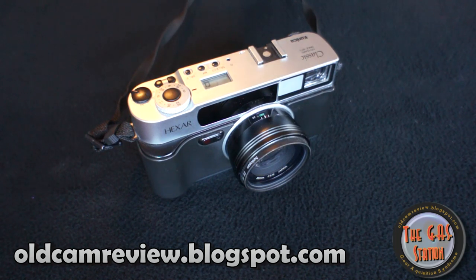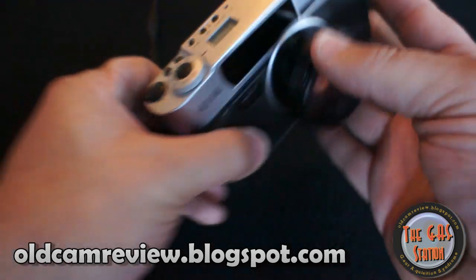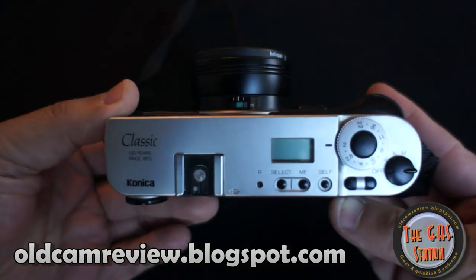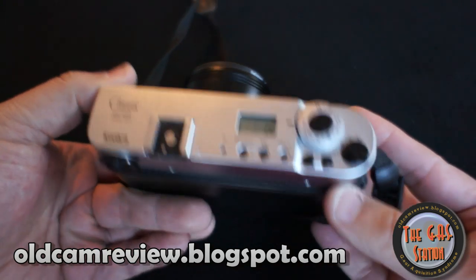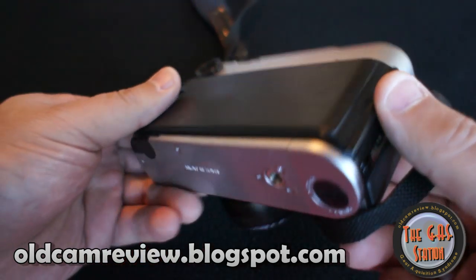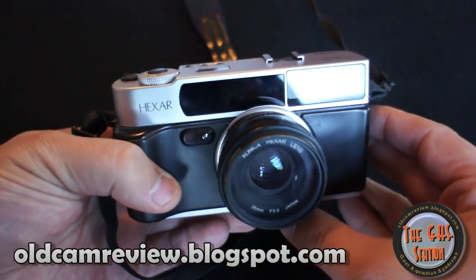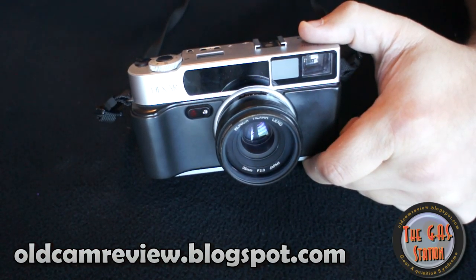Hi guys, Brian from oldcamreview.blogspot.com. I'm here today to show you a camera that's got some buzz on the web lately — it's the Konica Hexar AF. AF was not a real designation for the camera, but since the RF, the rangefinder M-mount version, came out, the general population threw on the AF. AF stands for autofocus. It's a fixed lens 35mm camera with a 35mm F2 Konica lens, which is compared very often to the Leica Summicron 35mm F2.